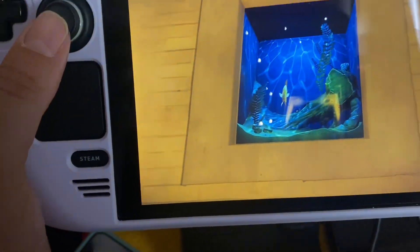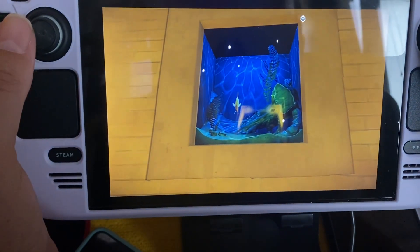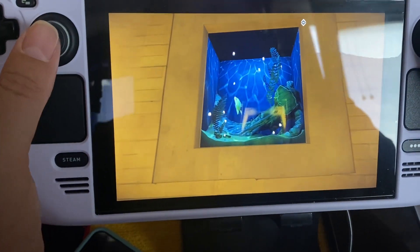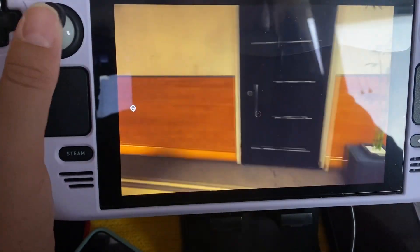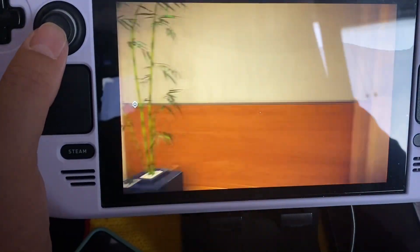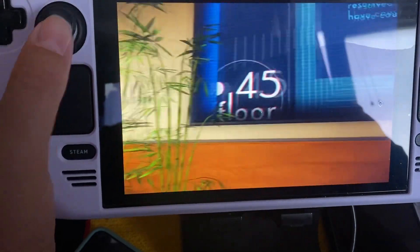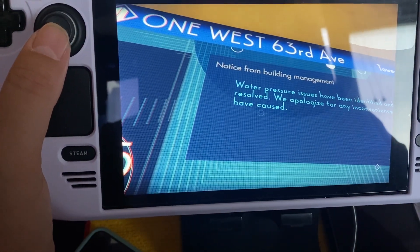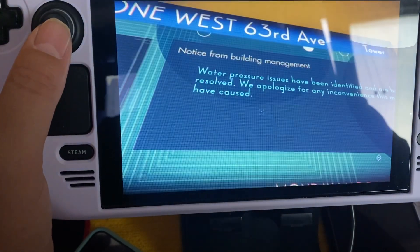What's that thing? It's an aquarium! I keep forgetting I'm recording. I'm liking the graphics. Something about pressure issues being identified and resolved — notice from building management, 63rd Avenue, 1 West Tower.